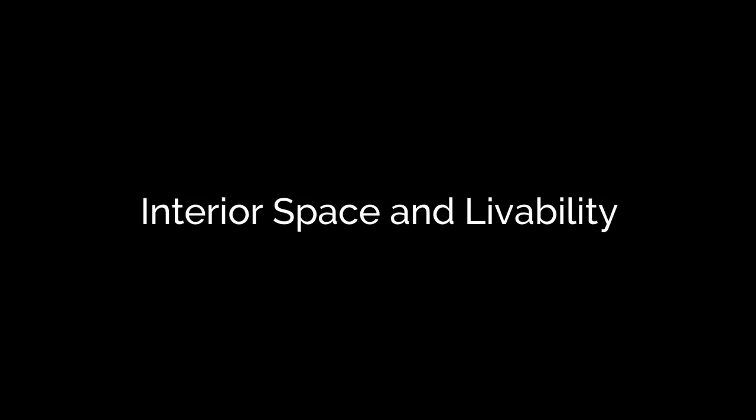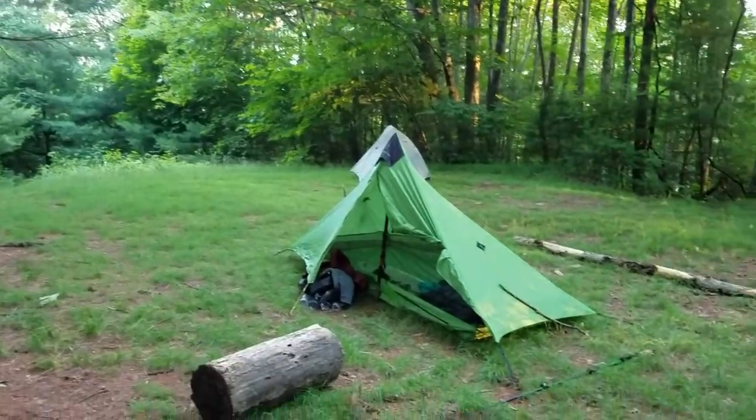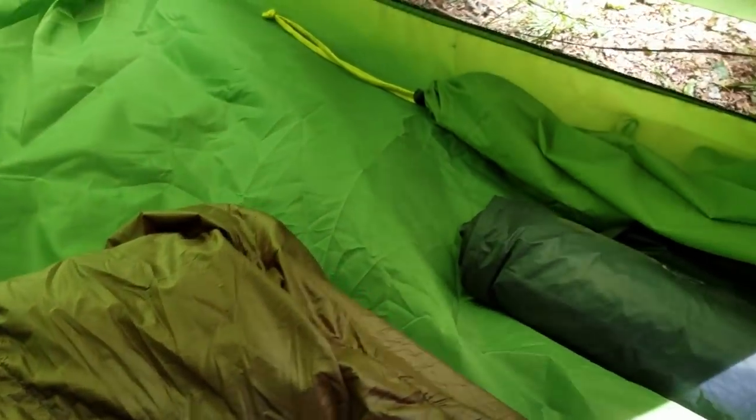This is a tent I've been using for several years. I've used it in tons of different conditions. I've slept in it by myself, with my son, my dog. It's technically a one person tent, but there's definitely enough room to fit another person as long as you know that person really well or feel really comfortable being close.